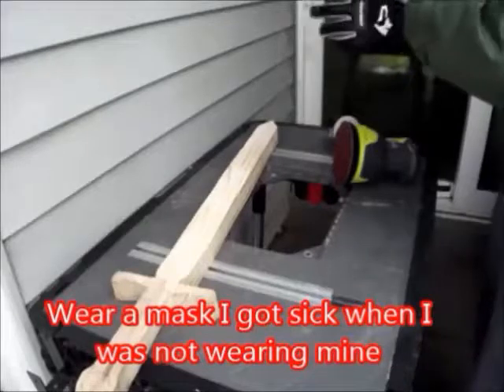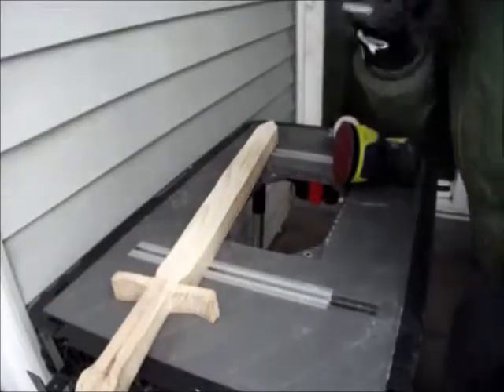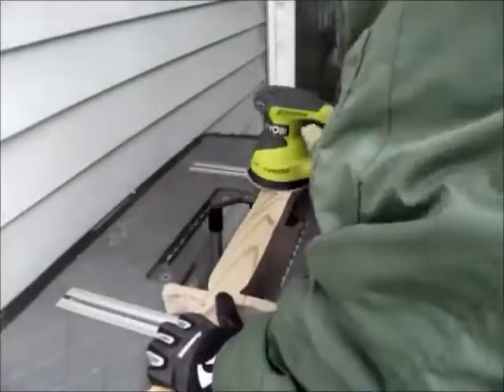Most importantly, wear a mask — or at least wear some glasses so you don't get any dust in your eye, because sometimes if you get some in there it can really hurt.